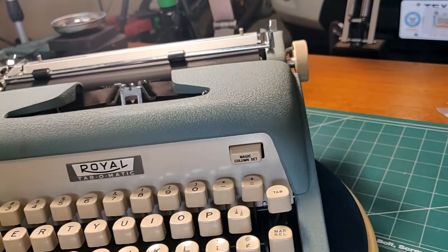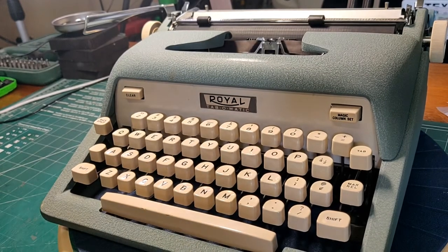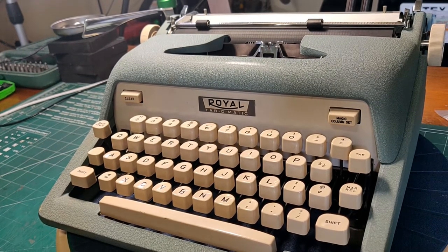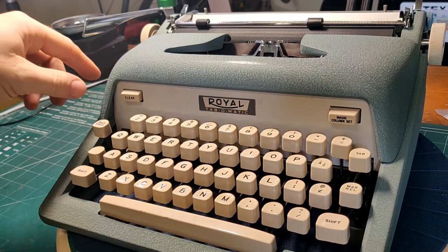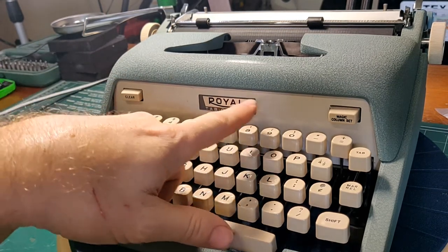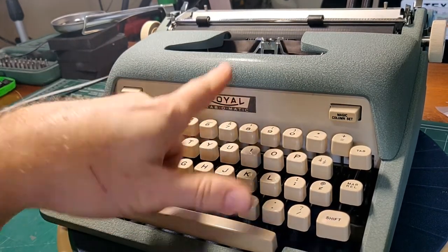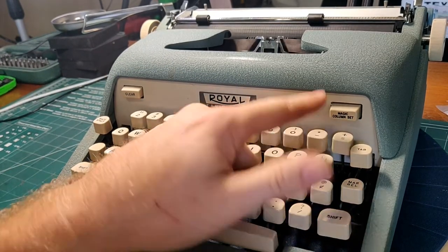Kind of like the Tab-O-Matic to begin with. So what's up with that name? It's kind of funny because I was interested in — what is the O-Matic? How long has O-Matic been in our lexicon? When did the first Wash-O-Matic or Tab-O-Matic come from? I don't know, but it's an interesting research topic. What I find funny about it is: it's a Tab-O-Matic, but Royal always called its tabs 'Columns.' So we have Magic Column Set and Clear, but a Tab-O-Matic. I guess they're referring to the Tab button, but I always found it funny that Royal calls its tabs Columns.